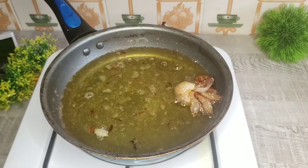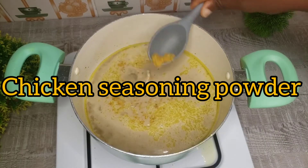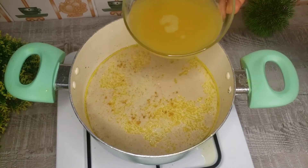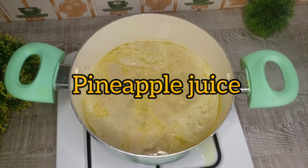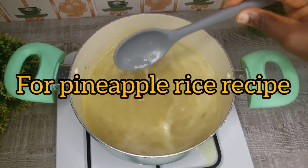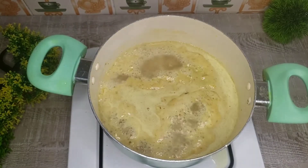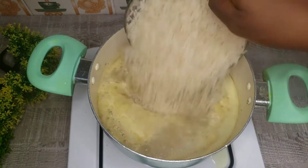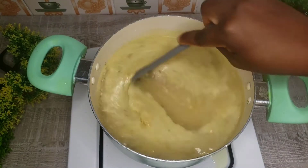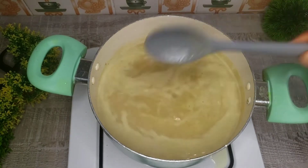Then we go on to cook the rice. Remember the turkey stock — I went ahead and added coconut milk seasoning, a little salt, and then the pineapple juice. Yes, this is pineapple rice, so you must use pineapple juice to cook it. That's what will give it that yummy pineapple flavor. I'm going to cover it and once it begins to boil, I'm going to add washed rice. This is parboiled rice, so it's already washed — I don't have to parboil it again. Then we cook it until it's soft.